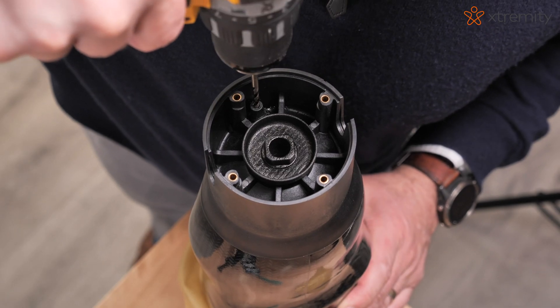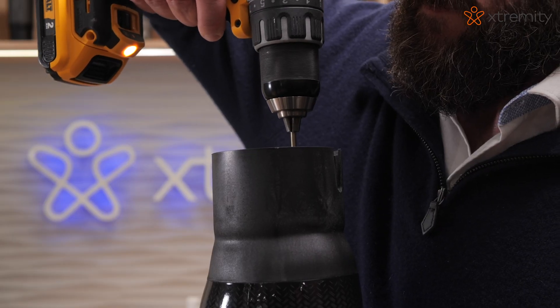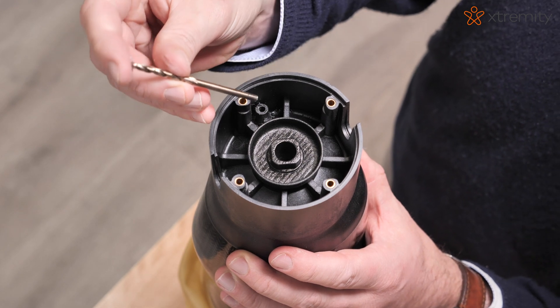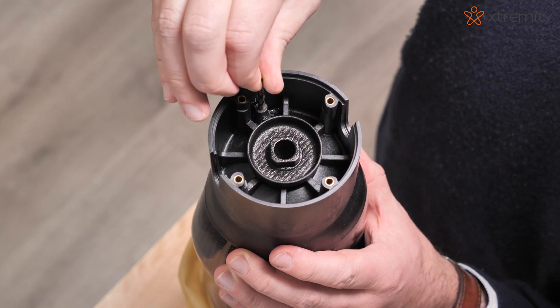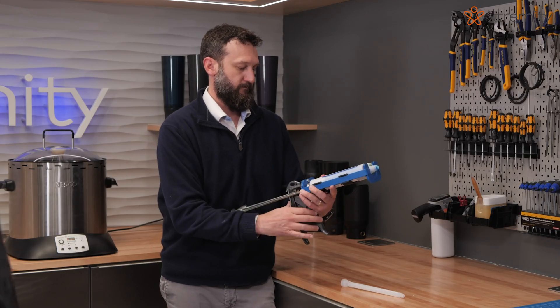If using vacuum suspension, using a 5/32-inch drill bit, drill a hole through the base vacuum port. Remove the bit from the drill and place the smooth end of the drill bit into the hole you just drilled to seal it. This will create a vacuum channel through the distal end pad. If using suction, skip this step.